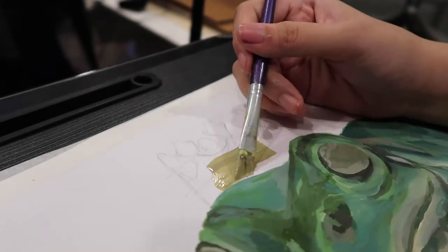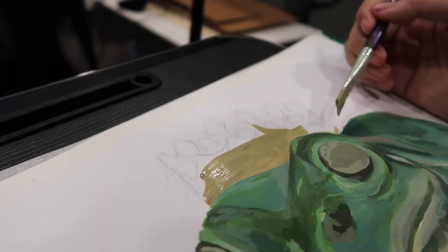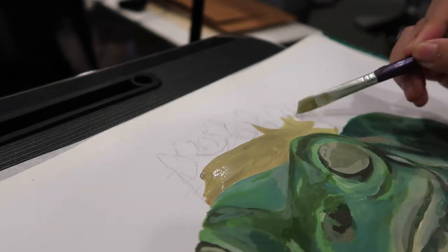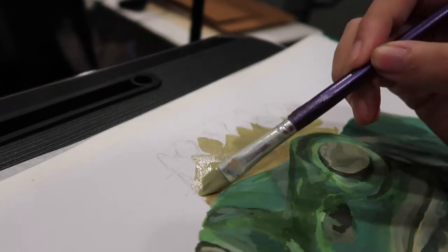Then I start the whole process again but on the crown. I start with a base colour — in this case it's the mid-tone of the crown, a yellowish, greyish colour.